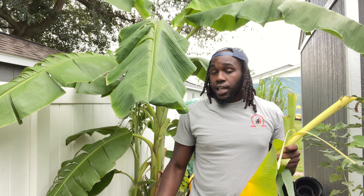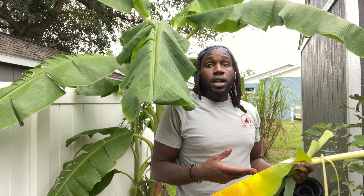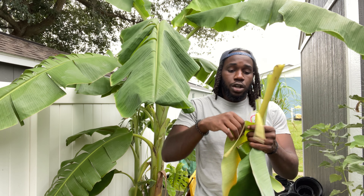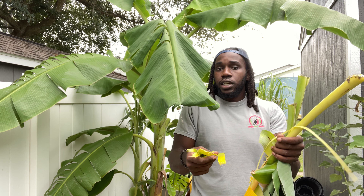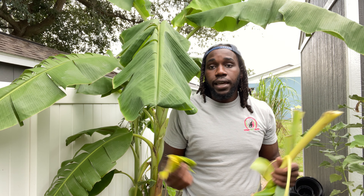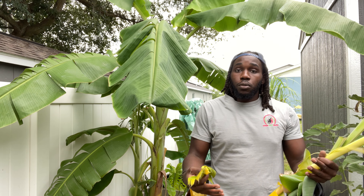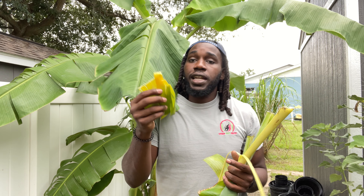If you have any plants in pots, you can also utilize banana leaves for that. All you would have to do is strip pieces off like this — probably a little bigger than that — and you can just set it up around the pot so it covers around the stem of the plant. As that breaks down, it will mulch your plant and help you retain moisture in the pot.